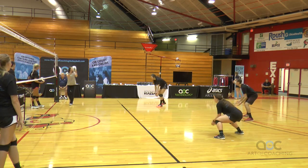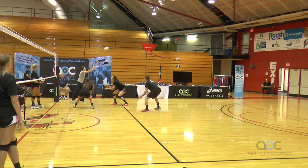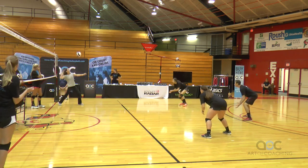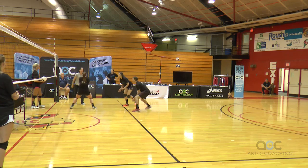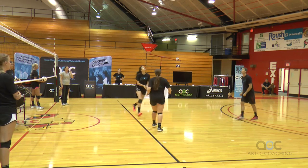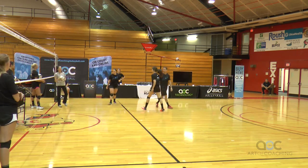Here we go. Right here — good. Somebody's got deep back there — nice. How many is that? Four. Here we go. Cover, cover — good, five. Hustle back. Here we go. Somebody's got to cover short over here. There we go, good. Give them a hand.